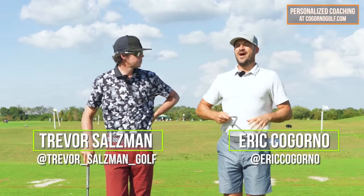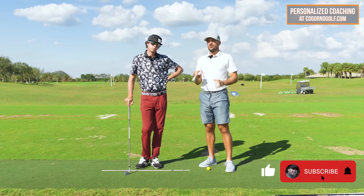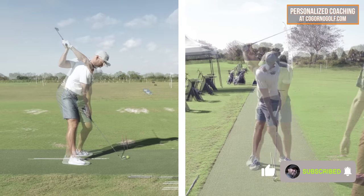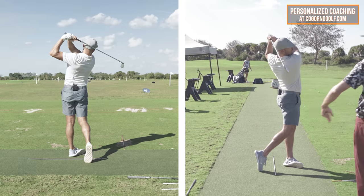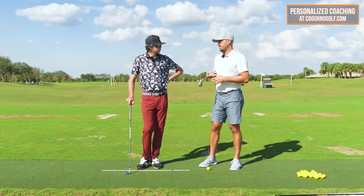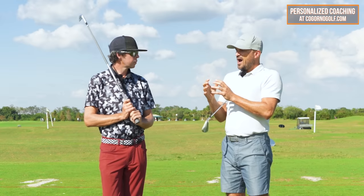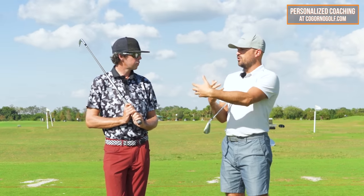All right, guys, in today's video we're talking about how to maximize your rotation and complete your turn, really focused on the backswing during this video. This is something Trevor and I both have been working on in our own swing. Like most golfers I work with, the higher the handicap goes, the more they tend to need more turn.